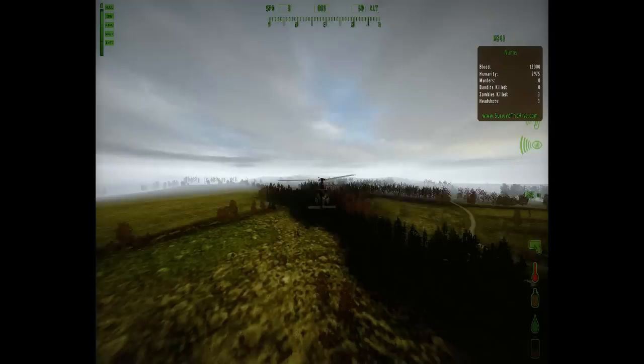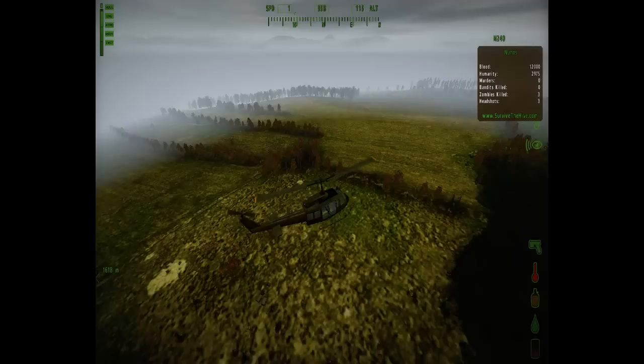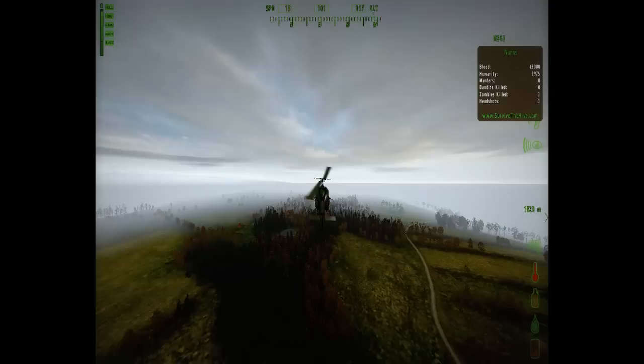Well hello there my friends. I'm going to try and make a test with some C4 explosives on a tiny satchel below us. We are now going to see what's the power on a base that we found.